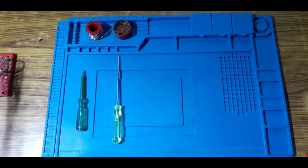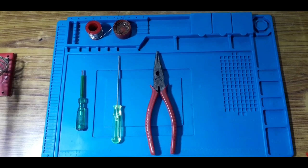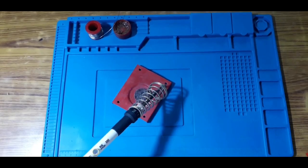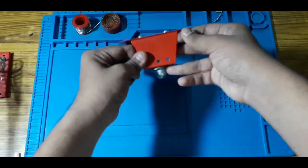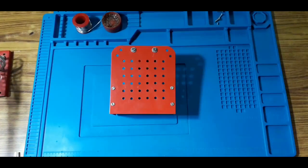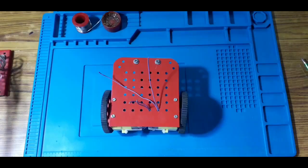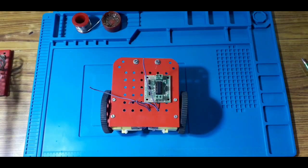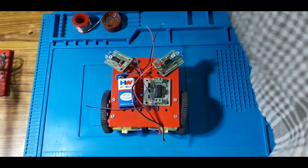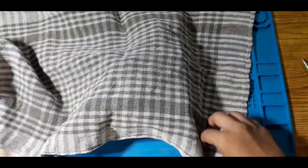We have a chassis wheel. We are assembling and fixing the chassis wheel components together.